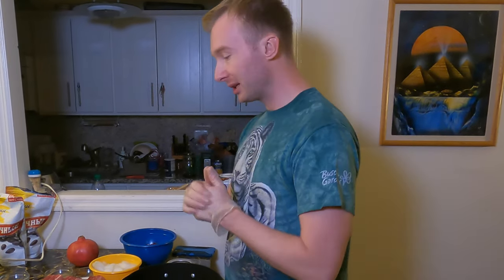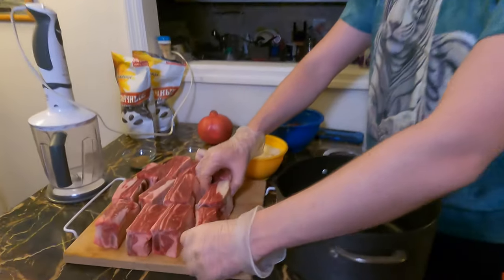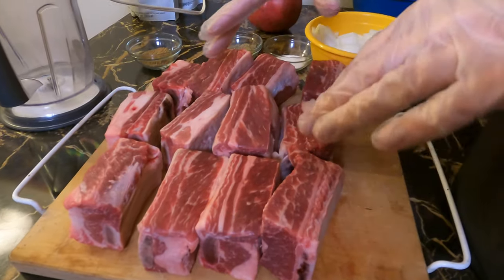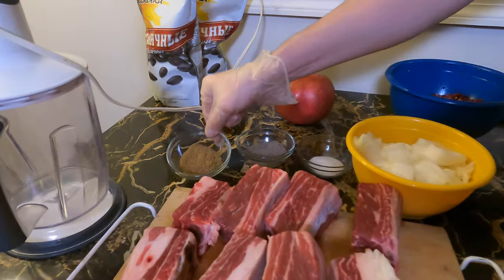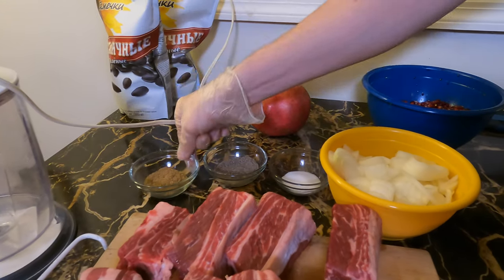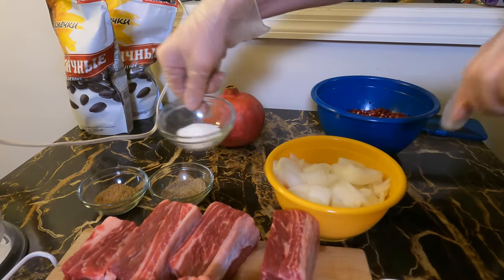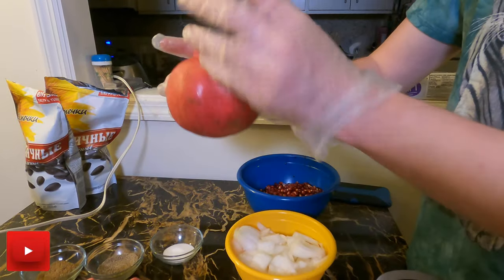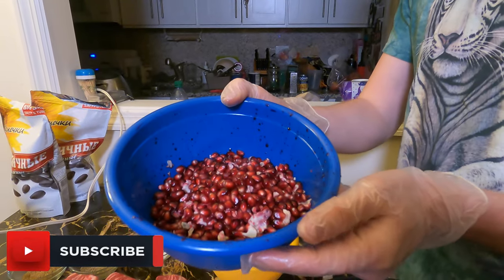Let me explain what ingredients we need for our dish. Of course we need the beef short ribs — here we have about four to four and a half pounds — coriander, pepper, and salt, and then onion, and then pomegranate. I peeled it and squeezed the seeds out of it to make a juice.